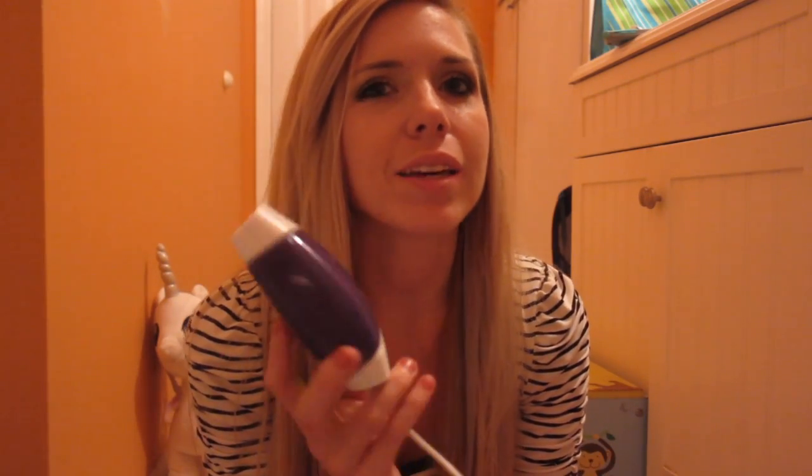I'm here to tell you more about this product — the Silk'n Flash&Go. This is a really awesome product. I've been using it for a little over a month now. It says to use it like two or three times a month, and I've used it a little bit more than that so I can see the effect, because it says you've got to use it for a while to really get how it works.